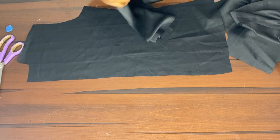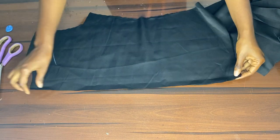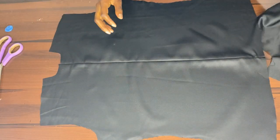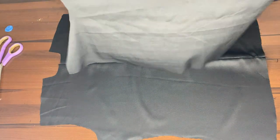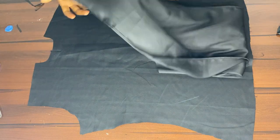Here we take our drape and hem the two sides. Now we go to the back and sew our zipper lines by one inch. Once that's done we press with iron and then put the front piece onto the dress. Now we take our drape.